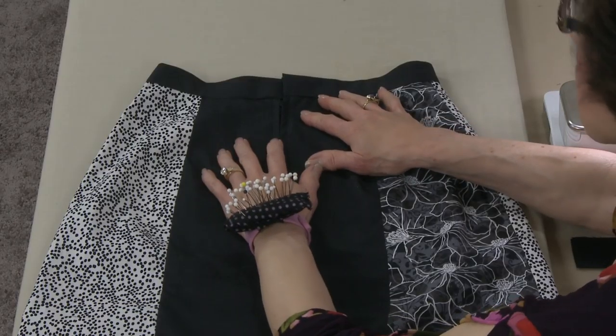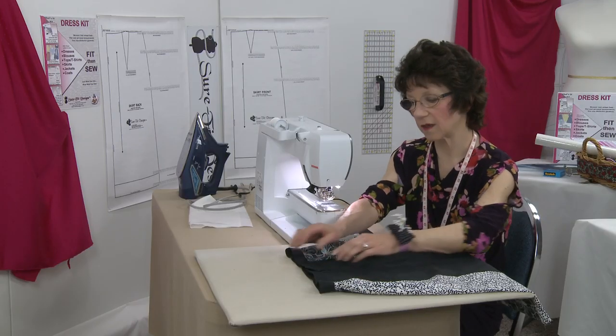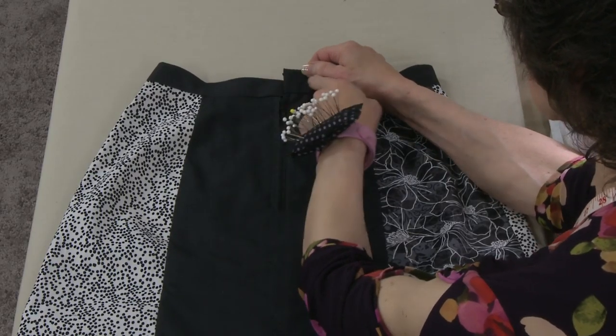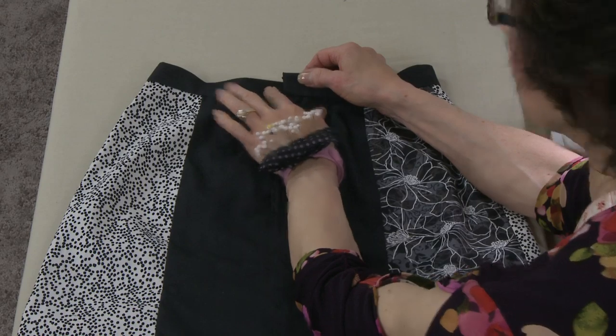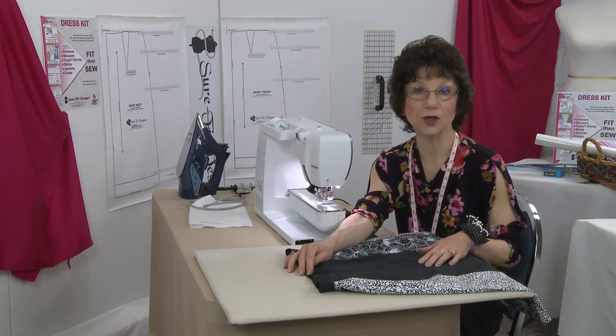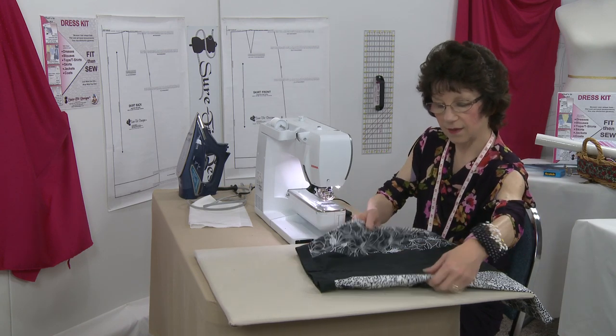You can see the waistband is completed — well, not quite. One last thing to do, and you will need to choose: do you want to put a button and buttonhole on here, or would you like to put a hook and eye? I will likely just finish it off with a hook and eye.